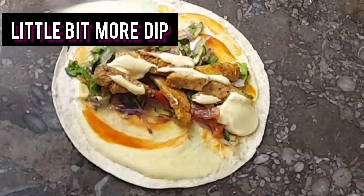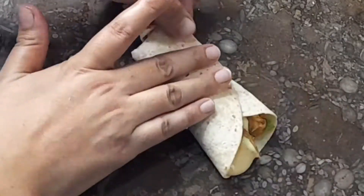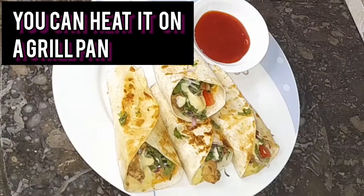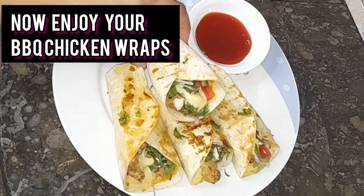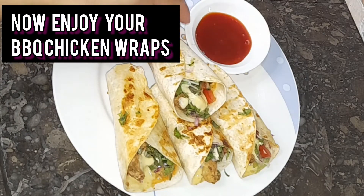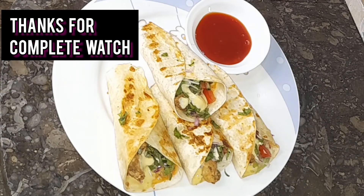Layer the dip like this, then use a grill pan to finish. You can enjoy a very good texture. Try it without ketchup too if you prefer. You have to try it — keep smiling!